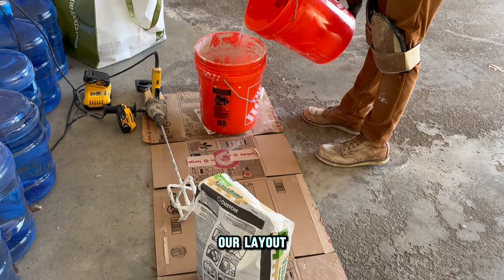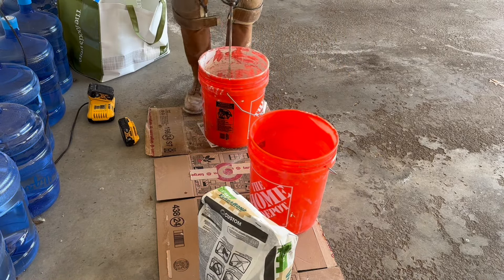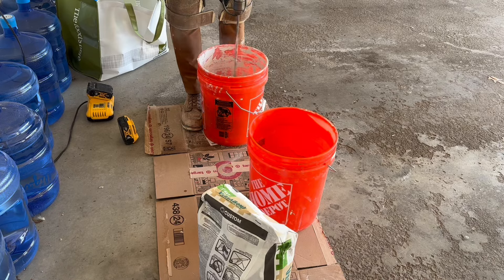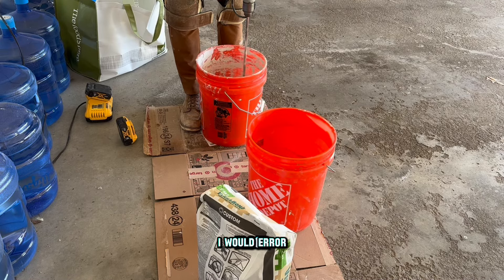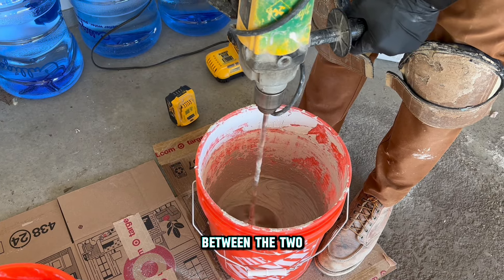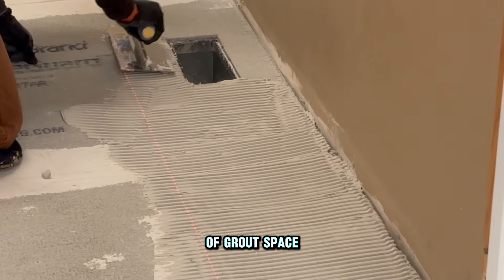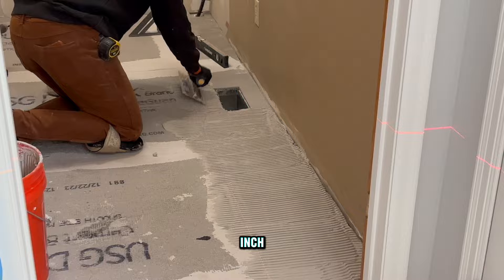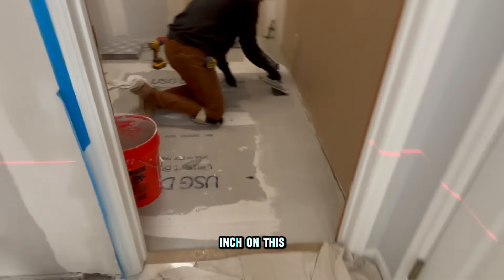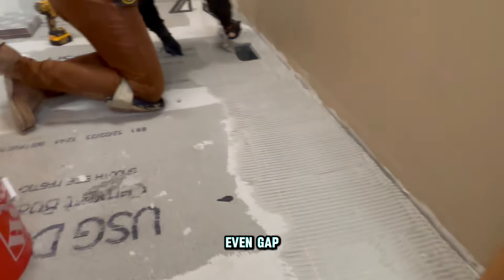Now we're ready to tile. We're happy with our layout and know we're perfectly square, so we mix up mortar. Pretty much copy the same consistency as before — not too runny, not too thick. If anything, for a tile floor I would err on it being a little wet so you get a good bond. Also, you need to decide what kind of grout spacer you want. We typically use an eighth-inch spacer — anything larger looks unprofessional in our opinion. We're placing two spacers on each butt joint so you get an even gap and your grout will look even.